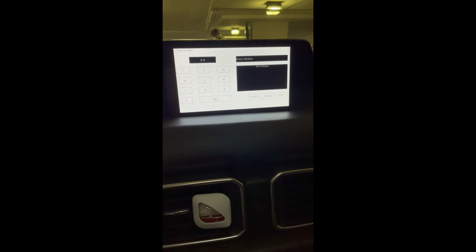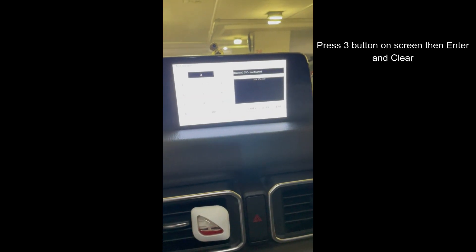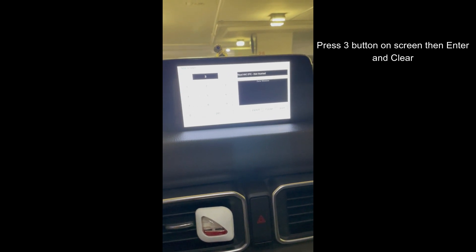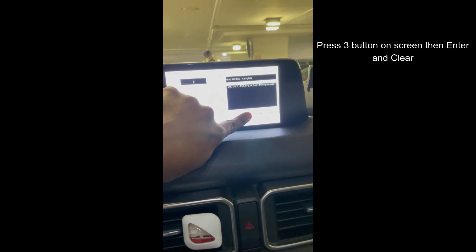Once you see the test screen, you need to press 3 followed by enter and then clear. I'll press enter and then clear.